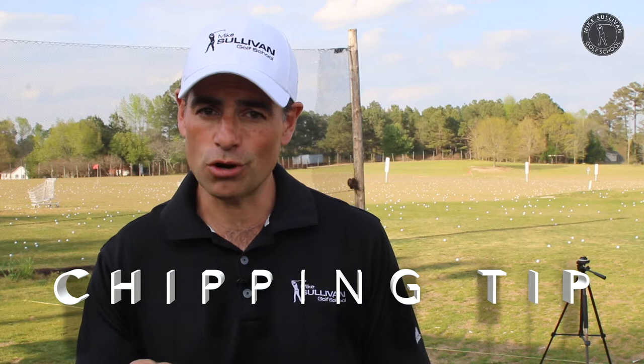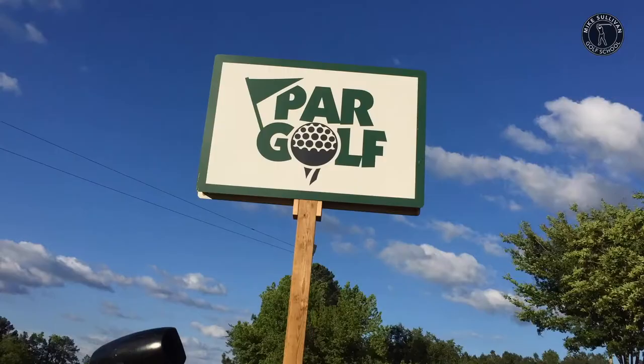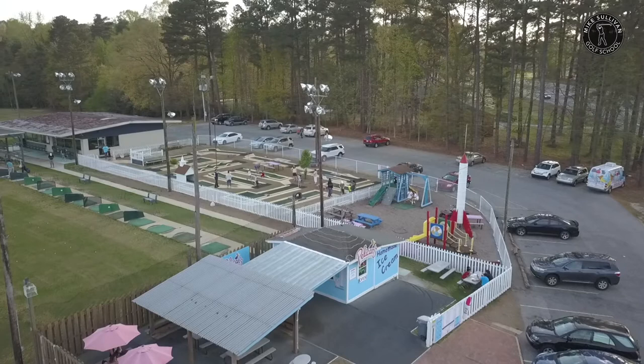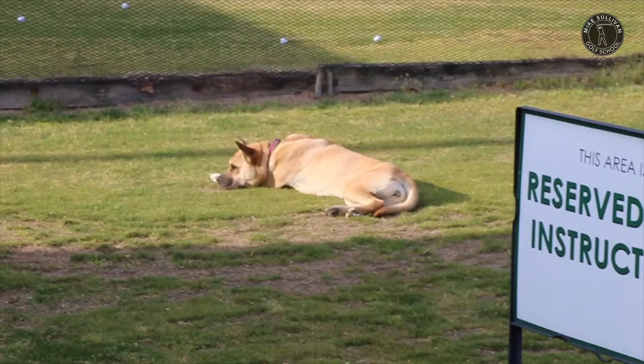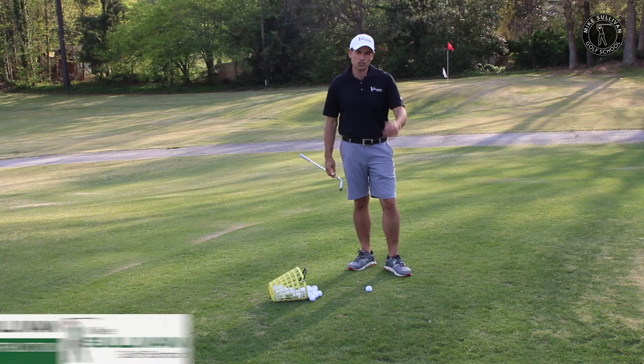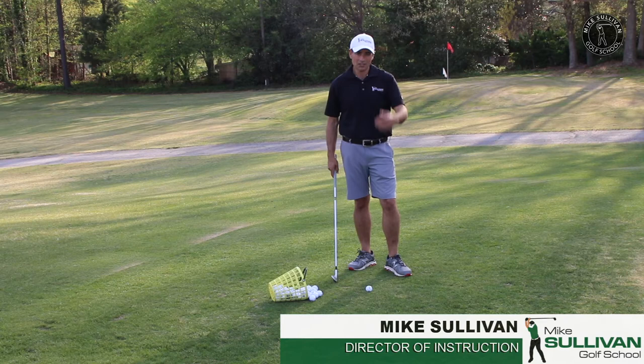I'm Mike Sullivan and today we have a chipping tip to help you take some strokes off your score. Here's a little chipping tip that came up today in one of our chipping classes, our short game class, and I thought it'd be valuable enough to share with you. So let's take a look at what we're talking about.